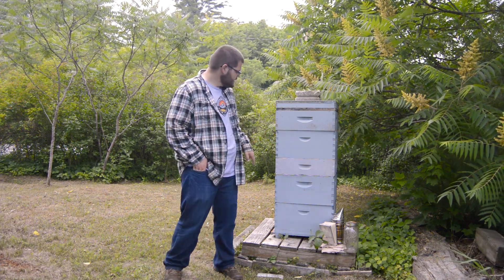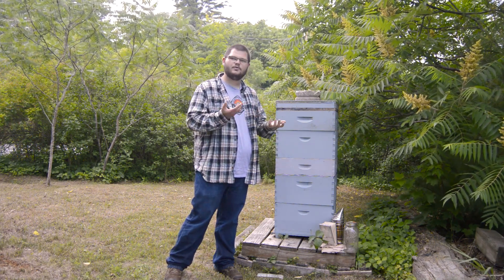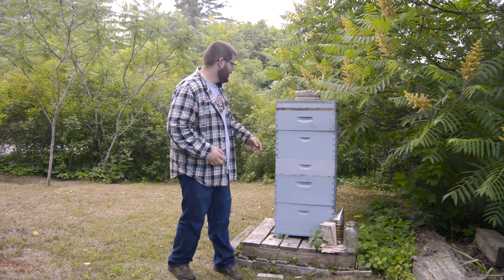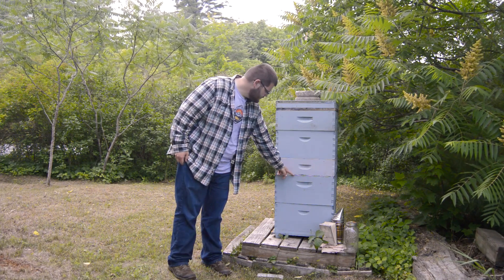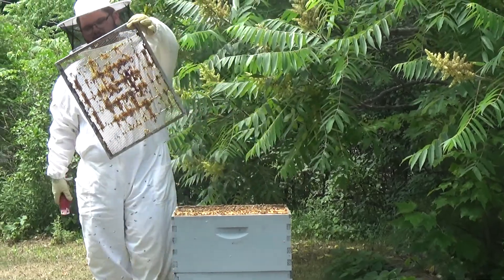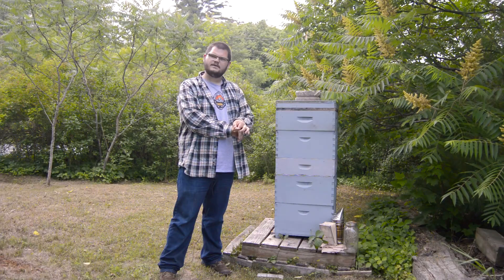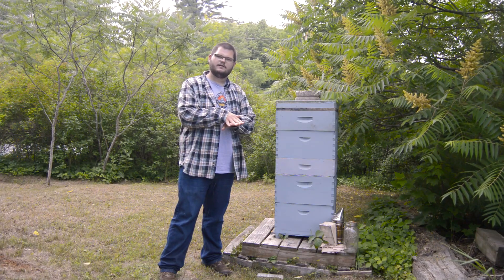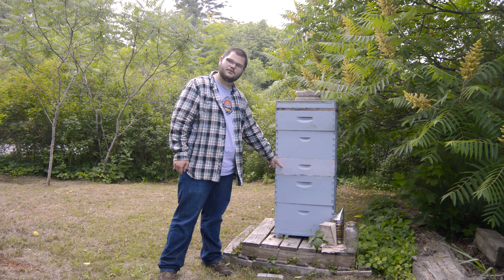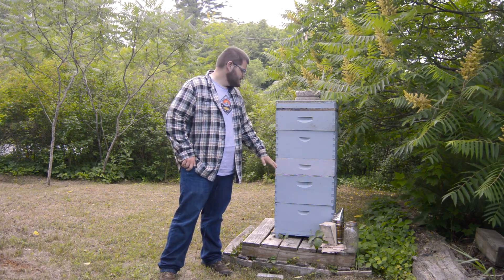The queen needs to stay down in these two boxes, because if the queen comes up she'll lay eggs in the honey and ruin it. You don't want to eat honey with bee eggs in it. So what you do is put this little screen in between — it's called a queen excluder. The queen is about the size of your pinky finger, so she can't fit through this screen; only the smaller worker bees can. The worker bees come in the bottom, come up through the boxes, and start storing honey in the upper boxes, while the queen stays below laying eggs and can't come up to ruin the honey.